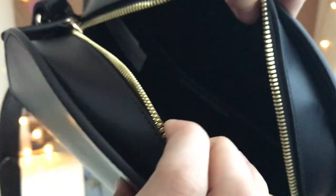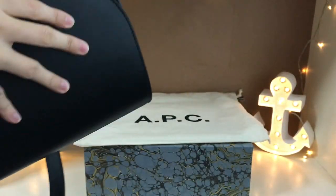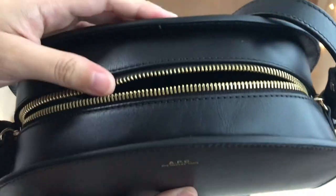There's just one slip pocket inside the bag and the opening is quite hard to get into. The zipper kind of scratches my hand when I try to get in and out of it.